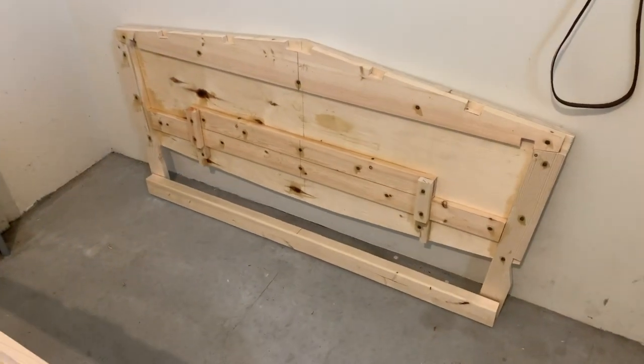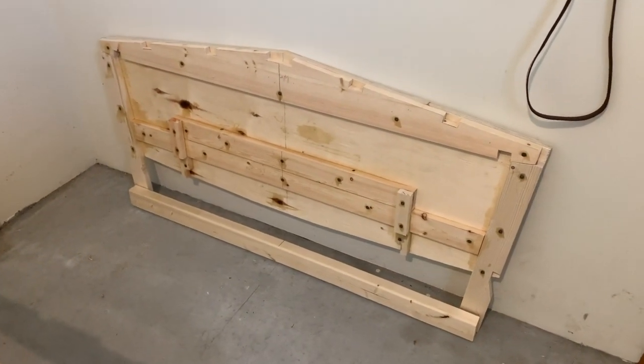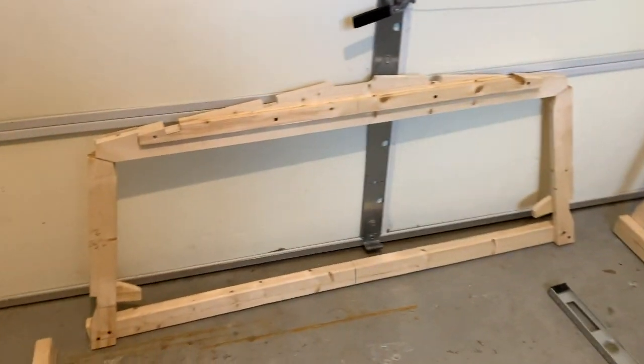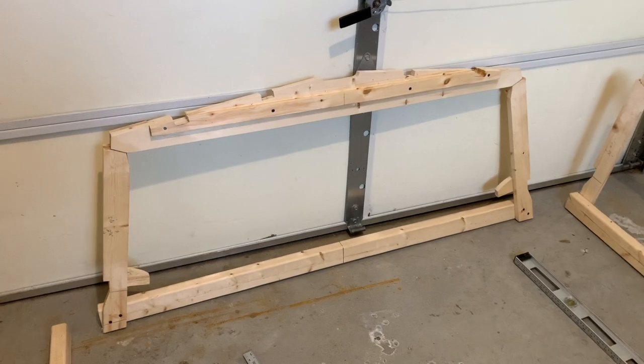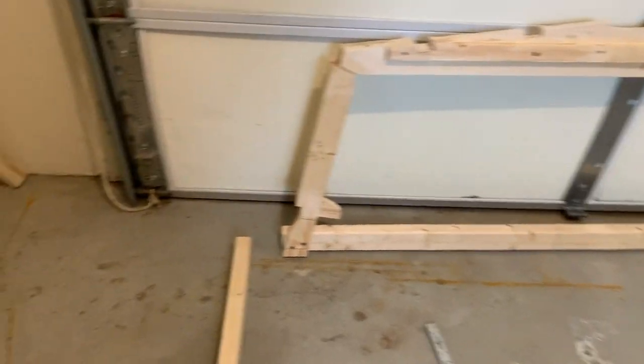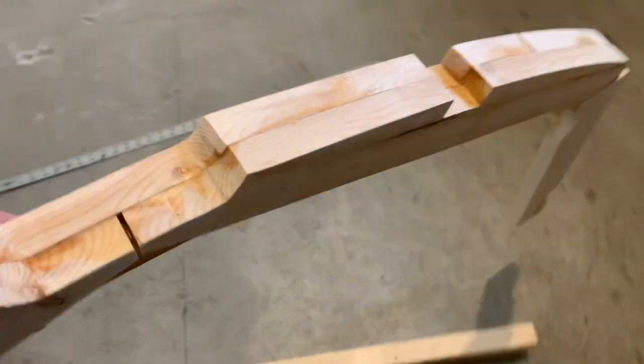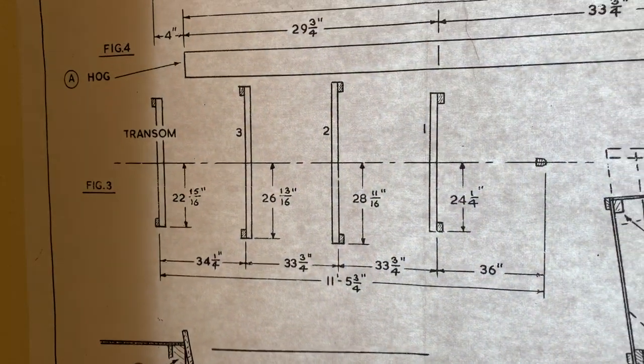So I've got the transom floor strut, frame number three floor strut attached, and frame number two floor strut attached. Last one will be frame number one here, and I think I said I would show this earlier — that's the floor plan.